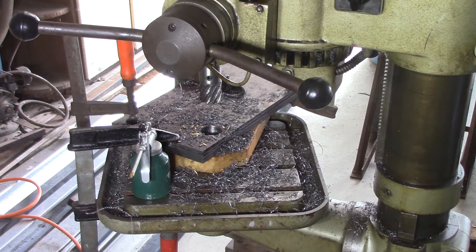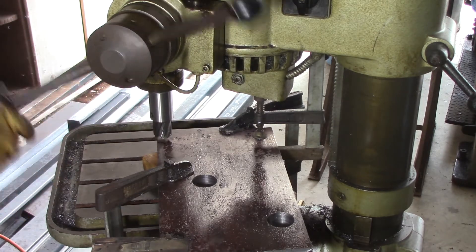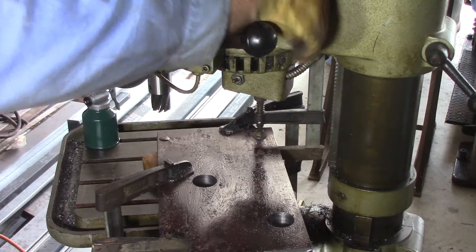I'll do the other 38mm hole off camera but I will come back on camera for the 32mm hole which is only partly on the job piece. That should be fairly interesting just to prove whether or not we can drill that hole. All right, here we go, we're cutting the 32mm hole now and as you can see the cutter's off the edge of the material. Haven't done this before. I think an annular cutter should do it and we're about to find out.